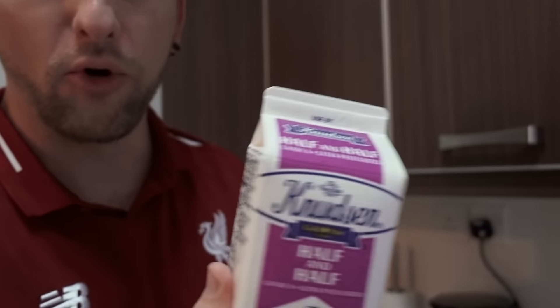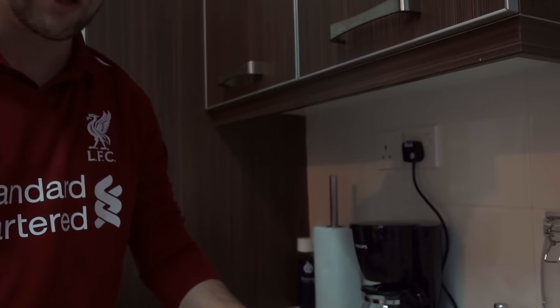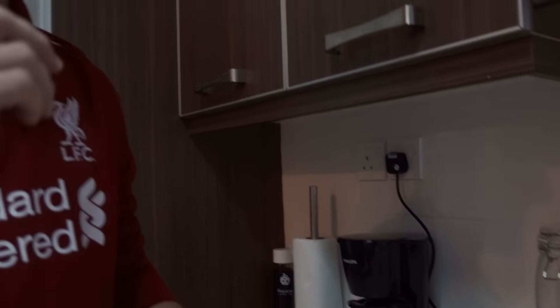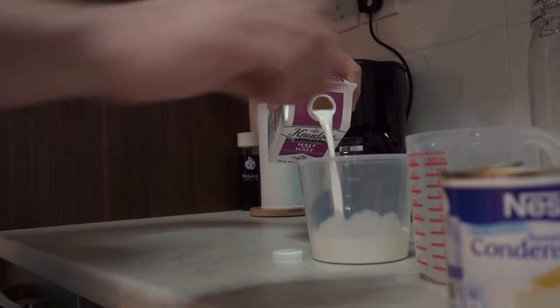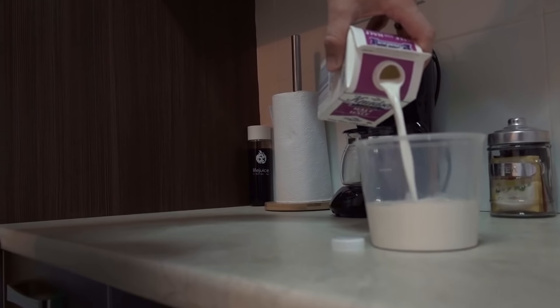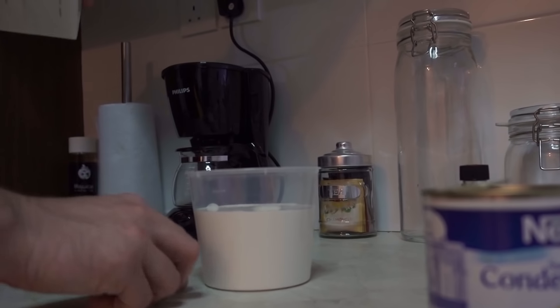The cream mixture is going to take three ingredients: the half and half cream, the vanilla extract, and the sweetened condensed milk. The first thing I'm going to do is take my half and half — it's going to take one full pint. I'm going to open it up and put it into a container that's big enough to hold at least three cups, otherwise you might spill. So we're going to add our full pint of half and half.